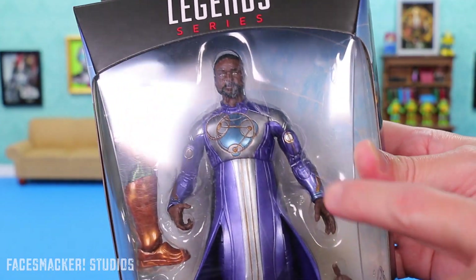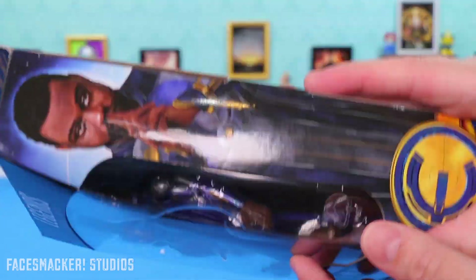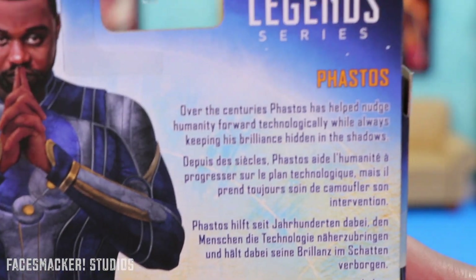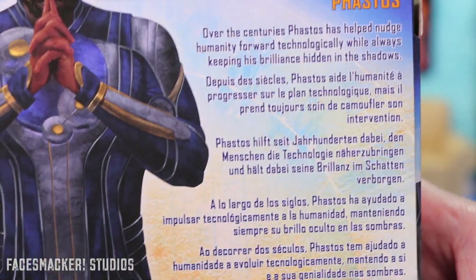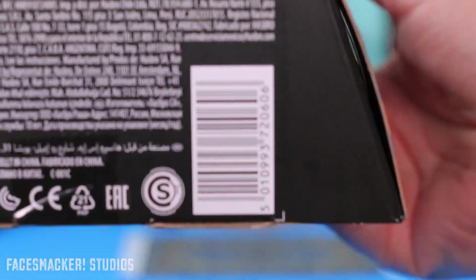Starting with the box, I have a really scratched up box front for some reason. Here's a side with the glam shots, which is the same on the back — a pretty cool picture. Here's some of the dialogue that says over the centuries Phastos has nudged humanity forward technologically. So I guess he's the real reason behind the iPhone and the Tesla. Here's the other figures, and of course the bottom with the UPC.